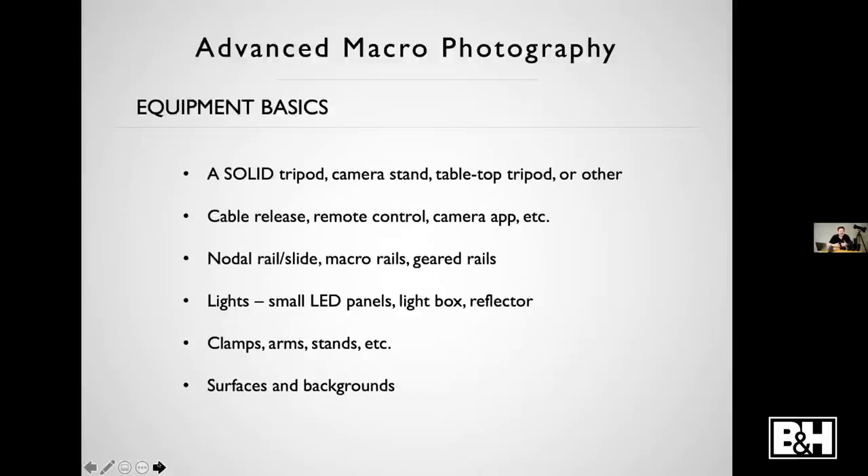You definitely want some way to trigger the camera without pushing the button. For more advanced techniques, lining up images or getting larger than life-size, you're going to want some way to trigger that camera without touching it. You can use the timer on your camera — give it two, three, four, or five seconds so vibrations can dampen out before the shutter opens. Cable releases of any kind — electronic, manual, wireless remote — are all fine. A lot of cameras today have apps for phones or computers, and there are lots of ways to trigger cameras that way.